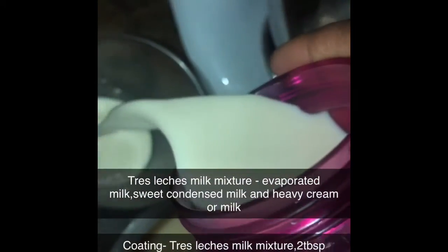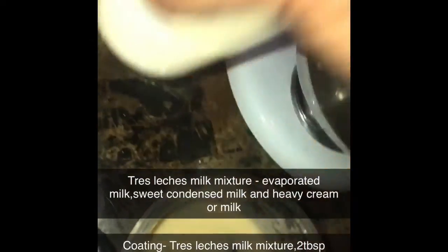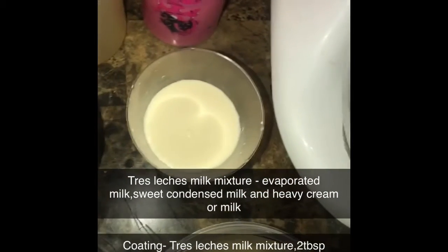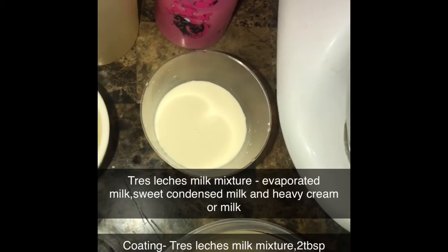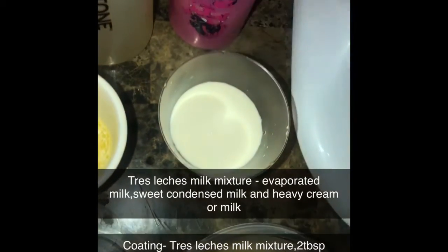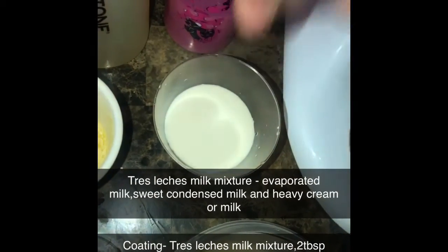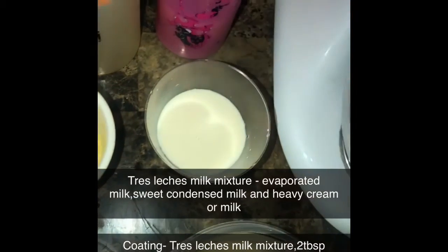I have some that I made earlier to show you guys what it's going to look like. In here I have a mixture — this is tres leches mixture, which is three milks put together: sweetened condensed milk, evaporated milk, and heavy cream that I put together from a cake I made last week. So I'm going to use some of that. Like I said, you don't have to do this part — it's just something I'm doing. And if you want to skip this, you can just use heavy cream instead.